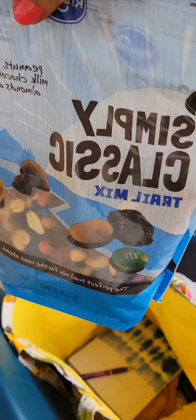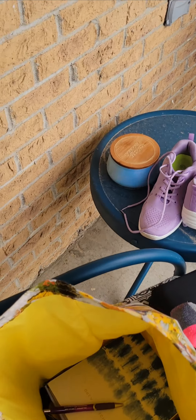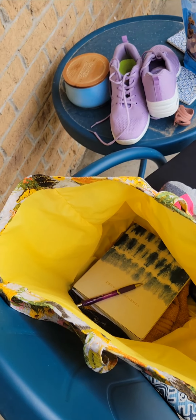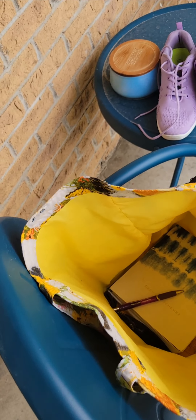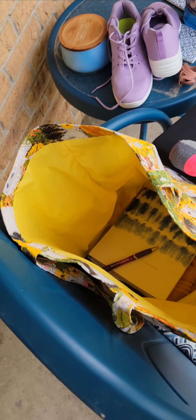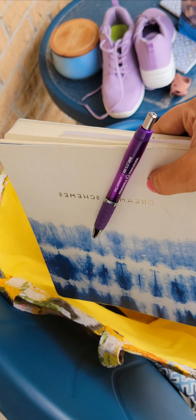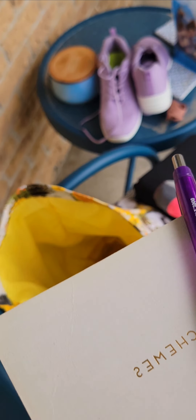We've got some snacks. I love trail mix, granola bars, nuts, fruit — those kinds of things. Sometimes I also bring protein shakes, ready-made things like that. And I do have an enormous water bottle that's actually not in the bag right now, but that is something I always bring. I usually like a sealed water bottle that you can just throw in a bag.